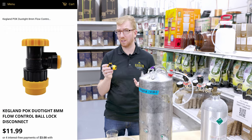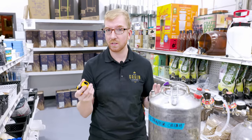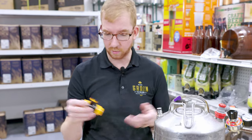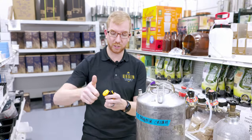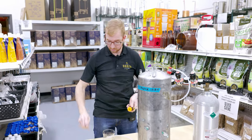They're pretty inexpensive. I think we sell them for $12 Canadian, so that's probably like $8 or $9 in the U.S., something like that. I've never used one — we literally just got them. I'm not even sure how it works. I'm pretty sure you adjust the flow by turning the thing on top, but I could be wrong. So let's find out.